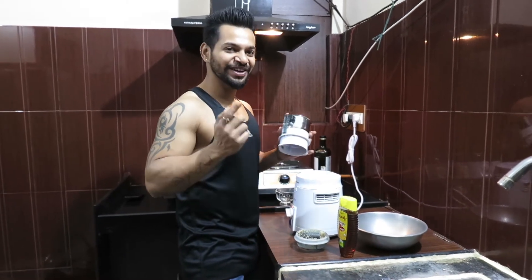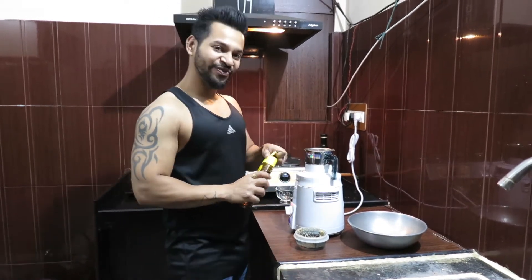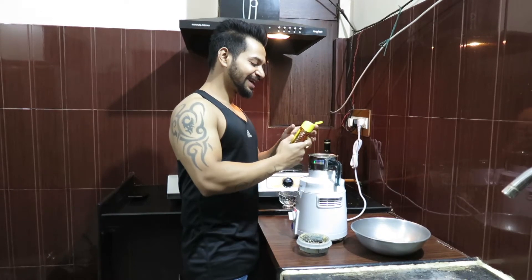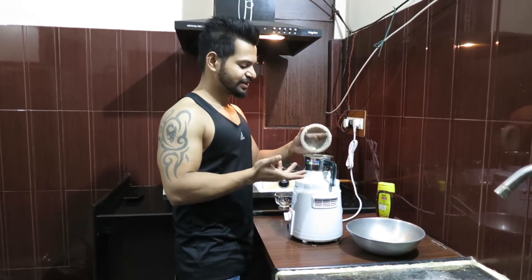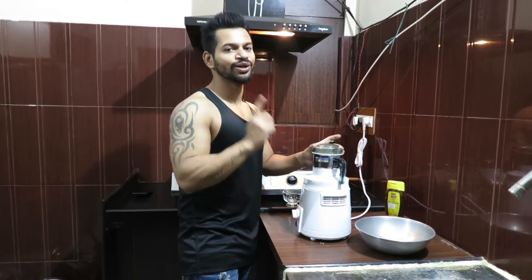Now we have a twist. If you want a normal peanut butter that's fine, but to make it a little more tasty we will add honey and blend it again. We add honey because it is natural. We blend it for about 30 seconds and all the natural oil comes out of the peanut, making it very tasty and creamy.